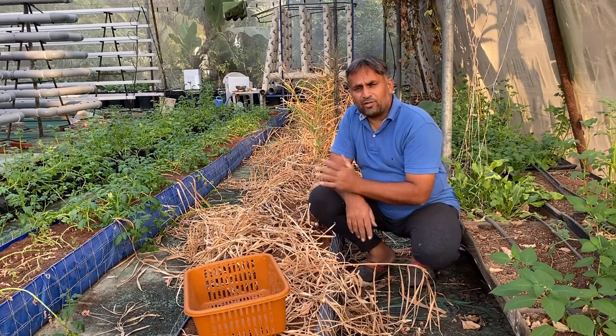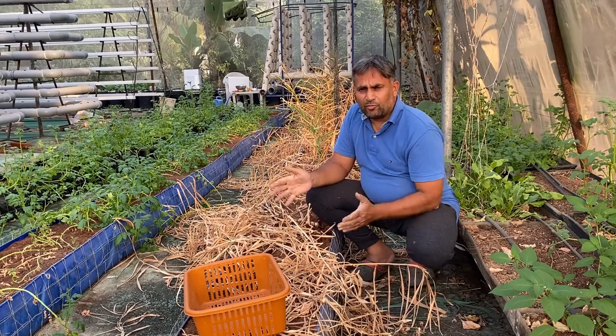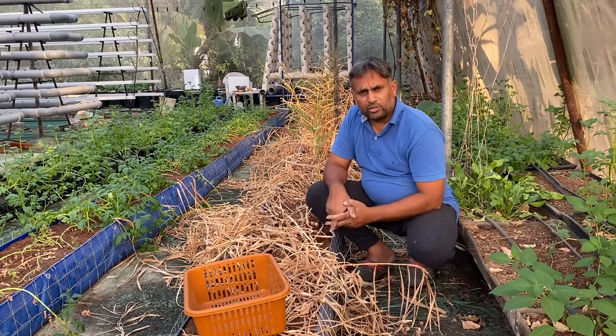We sowed this ginger in the month of June, and now we are at the end of January — so it is almost seven months for which we have grown this ginger in this grow bed.